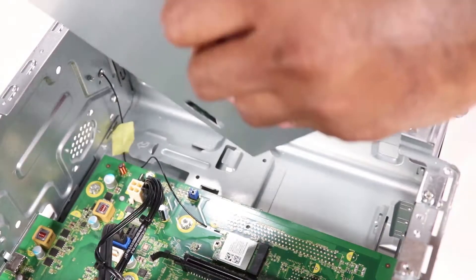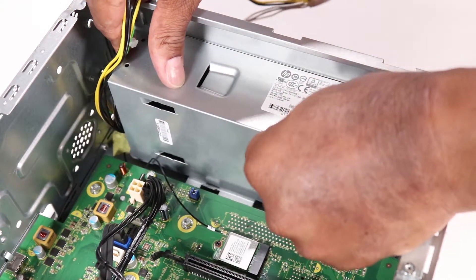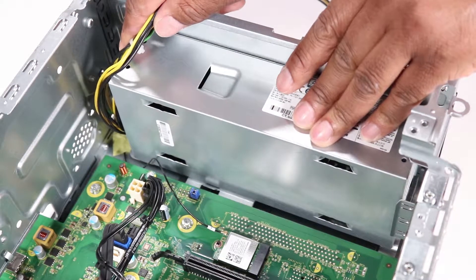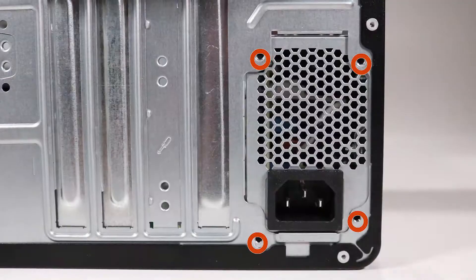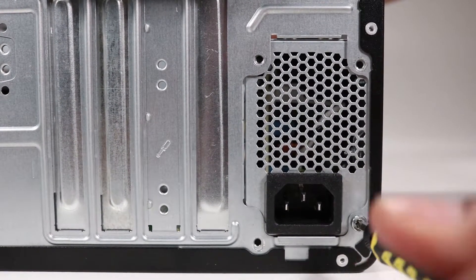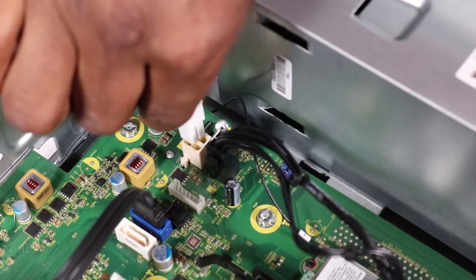Replace the four T15 Torx-head screws that secure the power supply to the rear of the chassis. Reconnect the main power cable to the motherboard.